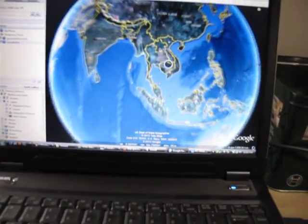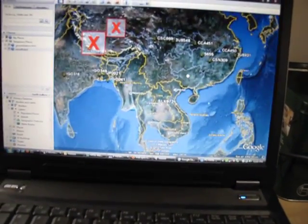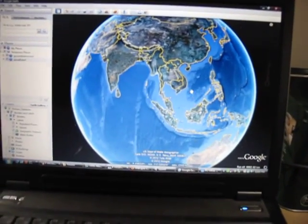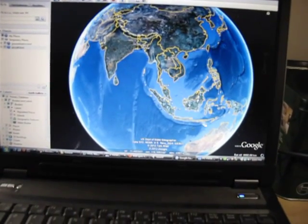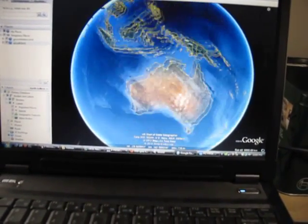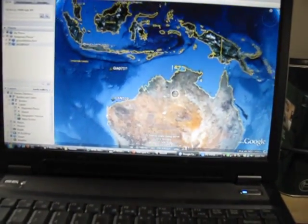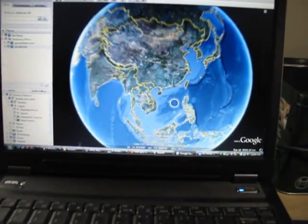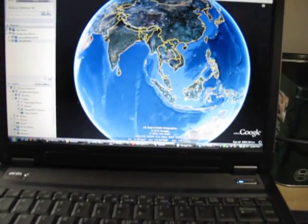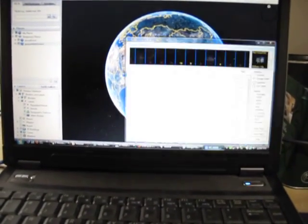If we zoom in, you can see that a number have actually been plotted already through Asia, and we are in fact all the way down here in Sydney — so it gives you some idea of the sort of propagation you can get. It's pretty impressive stuff. Lots of downlinks coming through.